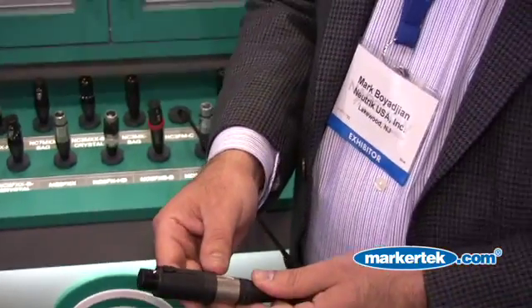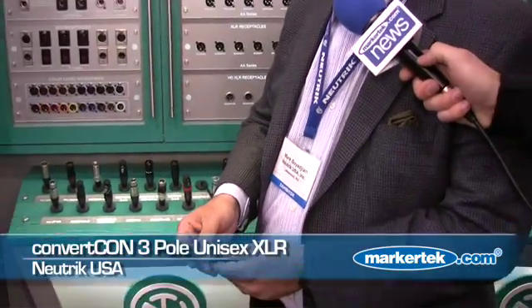The first product we'd like to talk to you about today is our ConvertCon XLR. This is a 3-pin XLR product based on our XX series design. However, this is a real problem solver. Maybe you have a snake or a situation where you need to plug in something and it's a female product. As you can see here, I have a female 3-pin XLR, but you need an actual male XLR to make the connection.